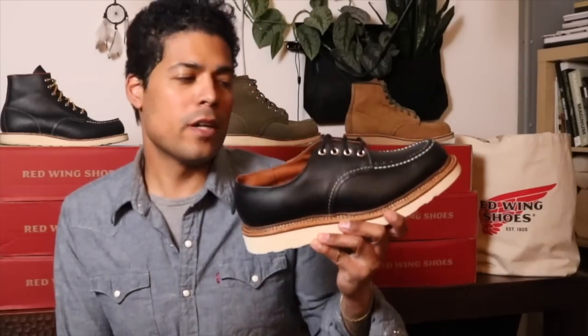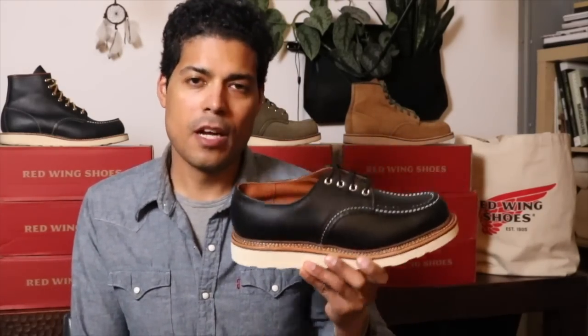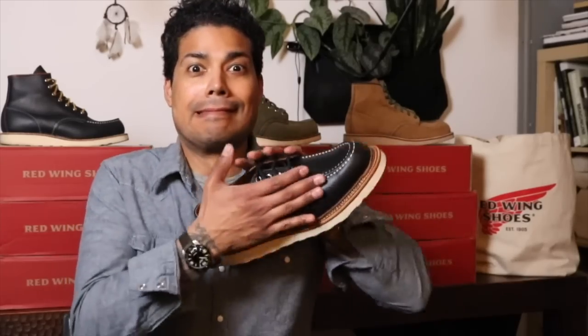That is the 8106 Red Wing Classic Oxford in black chrome leather. Thank you so much for watching, and remember — be a boot. See you guys next time.